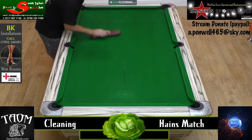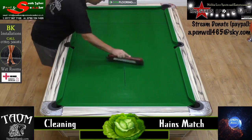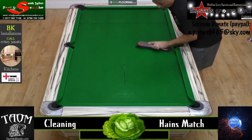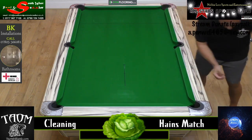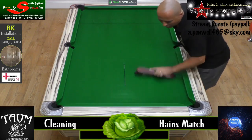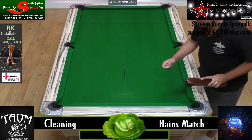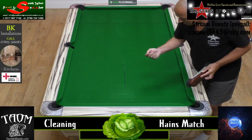Starting from the top, work your way down to the bottom. You might get a little bit of the brush sometimes come off onto the table. If you do, you've got to get that removed. Instead of trying to pick it off the cloth with your nails and scratch the cloth, just dab your finger with a bit of moisture and it will just pick it straight up simple.